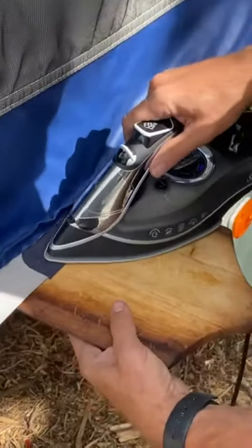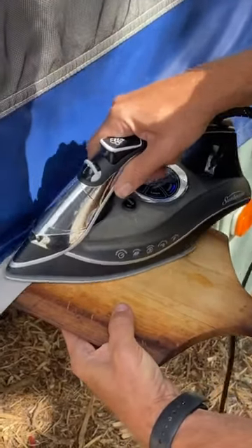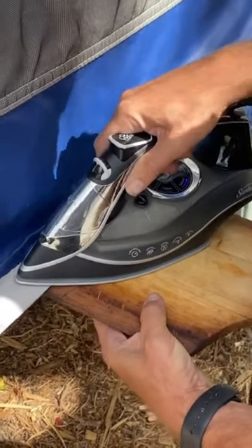I just folded it over the torn portion, put the wooden cutting board down below, and then ironed it in place. The instructions call for about 30 to 40 seconds, so that's what I did. I did it on both the top and the bottom, and this is what it creates — a really nice patch.